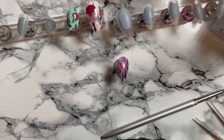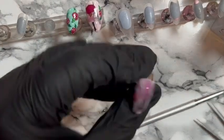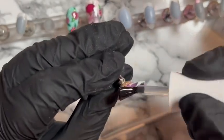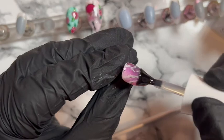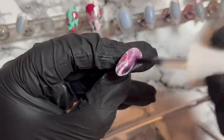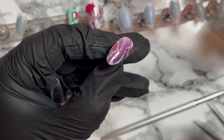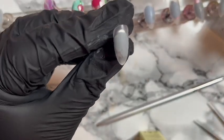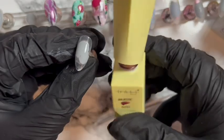We're going to shiny top coat this obviously. We do come back to that nail in a little bit, but never mind, let's just forget about that nail — it looks okay but...